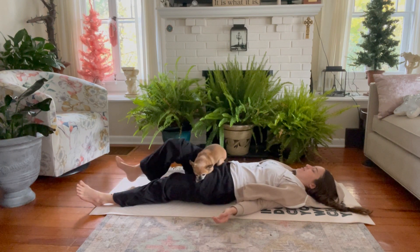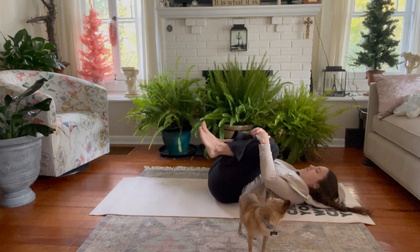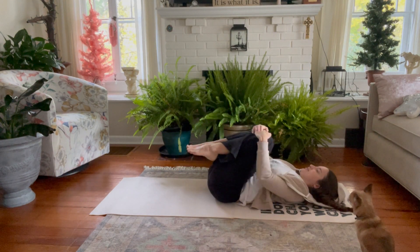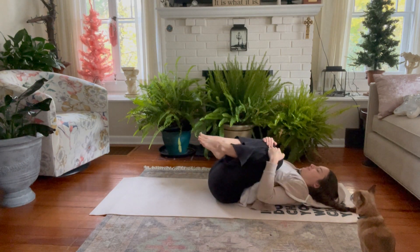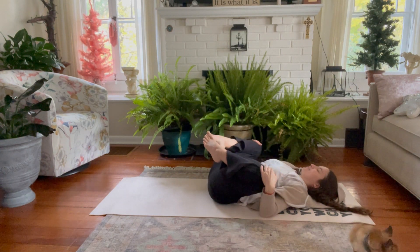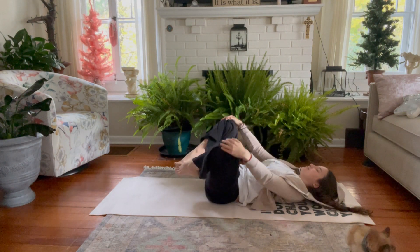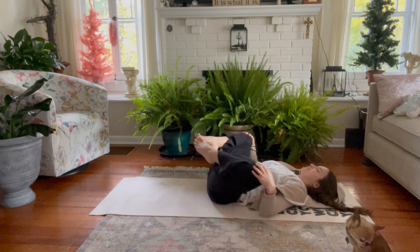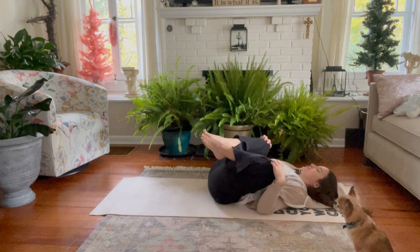When we're ready, on the exhale, knees hug in towards the chest. If it's more comfortable, we can rock side to side like we did before. Otherwise, hands come on top of the knees and we draw circles away from each other with the knees. Moving as fast or slow as comfortable, then change direction. Watching our breath as we move.